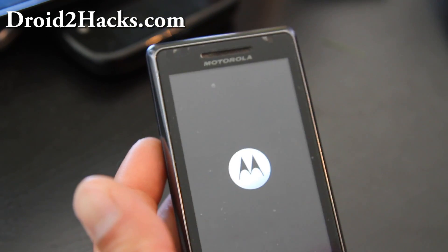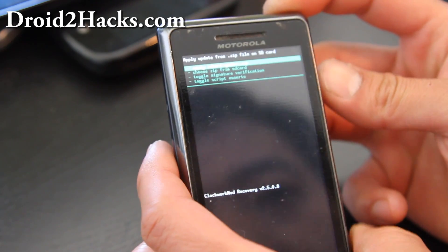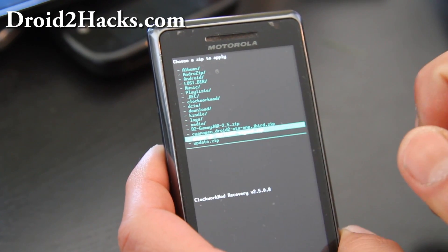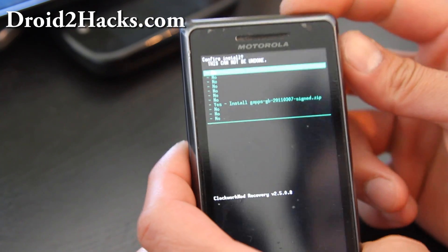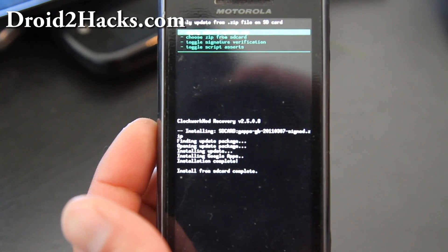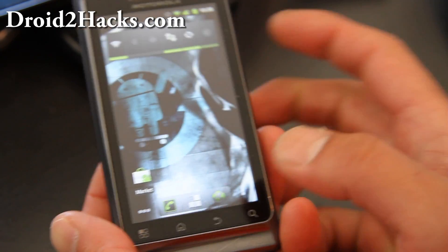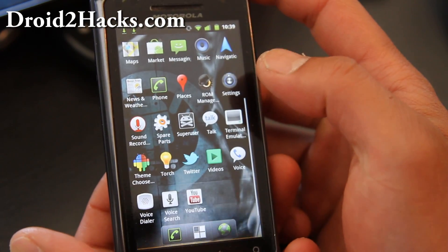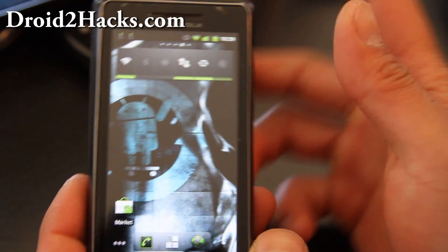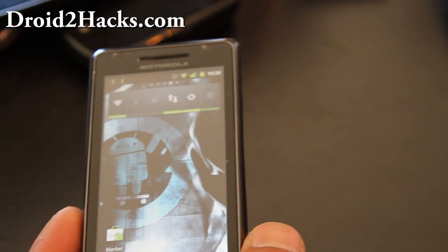Back in recovery, go to Install Zip from SD Card, hit the camera button, choose from SD card, and find the gapps-gb zip file — I'll have download links below. Hit the camera button, confirm Yes, and it'll install Google Apps. Then hit the power button, select Reboot System Now, and you're done. Now I've got the market, Gmail, and everything. That's how you install a new ROM. Most ROMs include Google Apps — it's just this one that requires manual installation. I'll have a full overview of CM7 on the Droid2, so watch out for that. Thanks for watching!